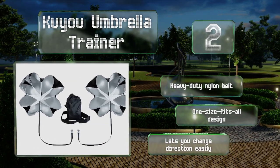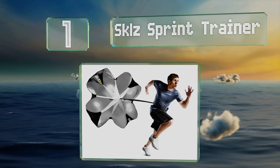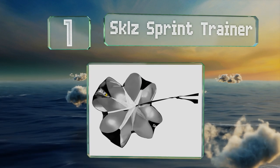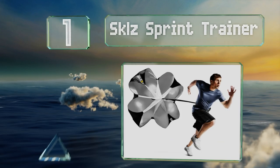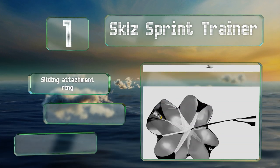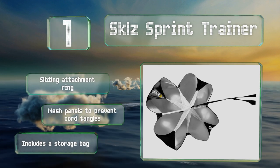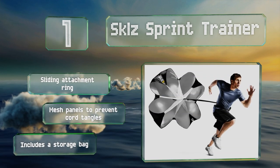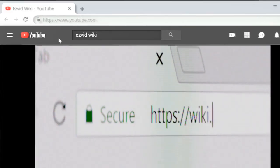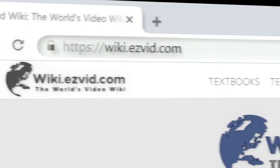Taking the top spot on our list, the Scale Sprint Trainer is well designed and made of durable materials that should let it last three years of intense practice sessions. It offers between 15 and 30 pounds of resistance and has quick-release buckles on its belt and parachute strap. It includes a sliding attachment ring, mesh panels to prevent cord tangles, and a storage bag.